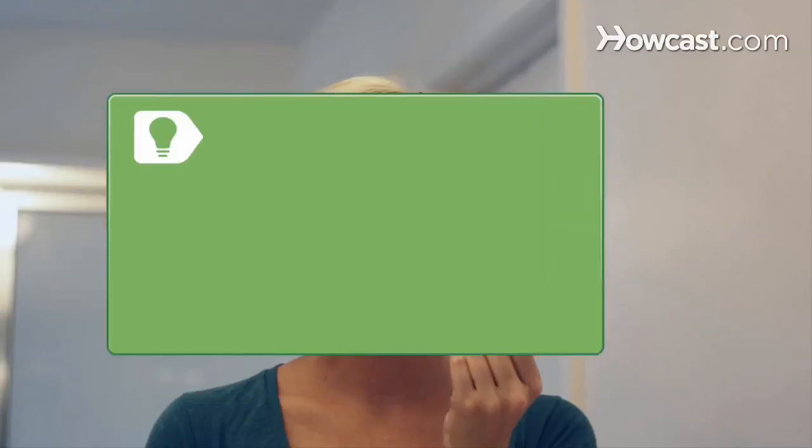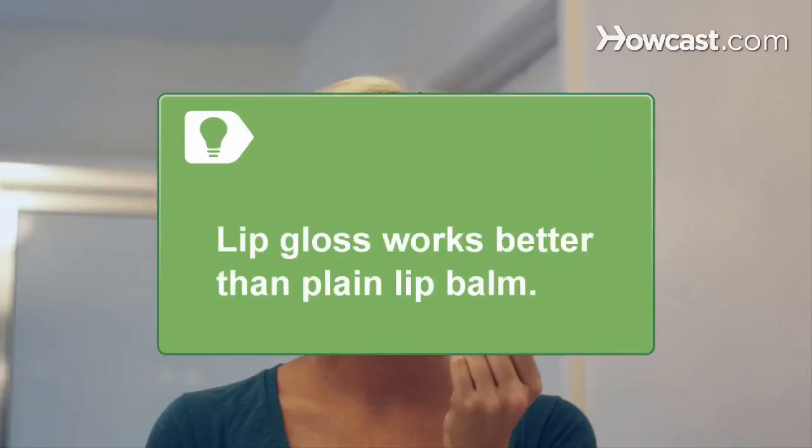Step 3. Counteract winter's effects on under-eye circles by working in concealer a shade or two lighter than your skin tone under each eye. Lip gloss tends to stay on longer than plain lip balm.